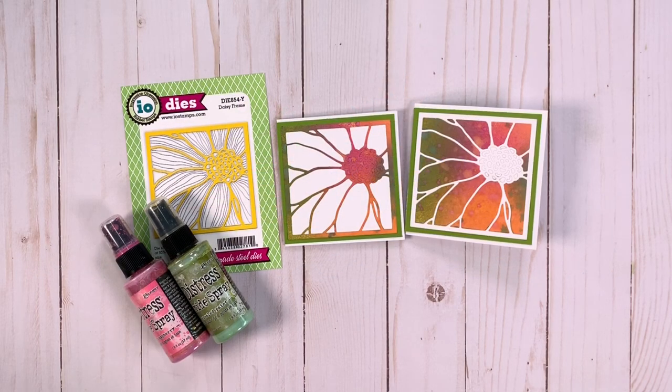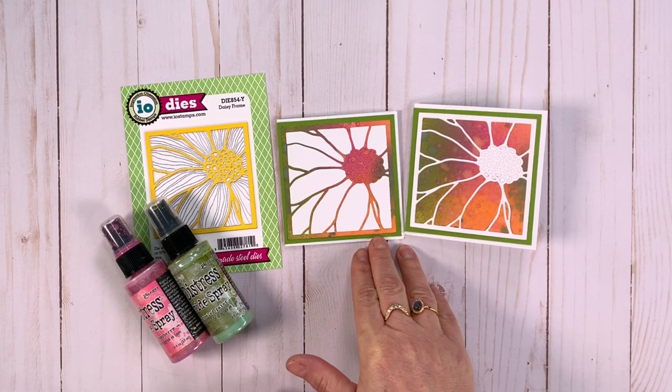Hi everyone, it's Kerri Engel with Creative Scrapbooker Magazine and a Technique Taster using what I call the Puzzle Technique and an Impression Obsession die.